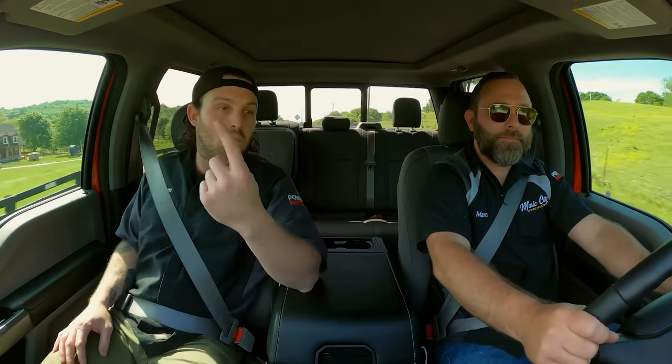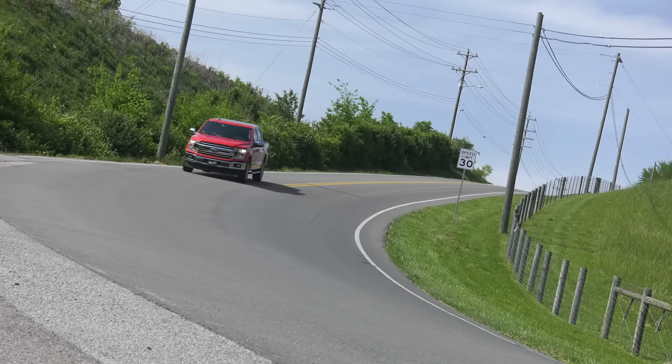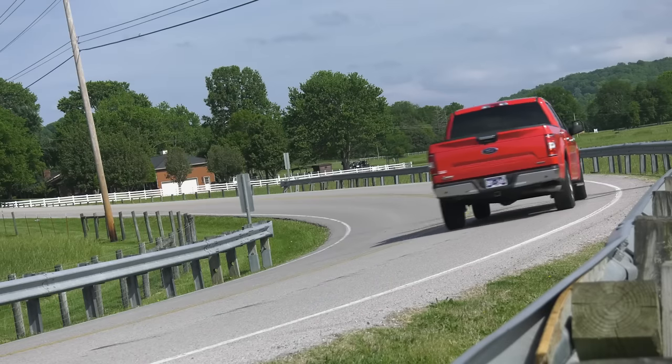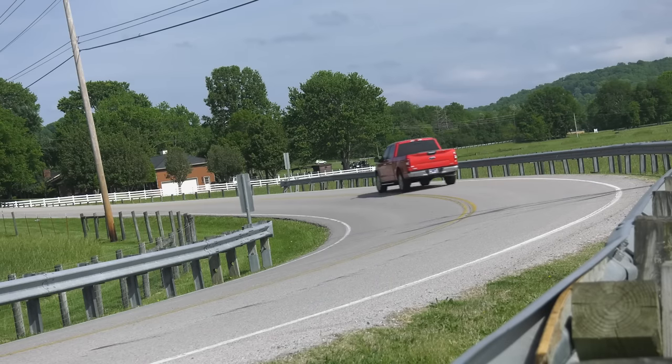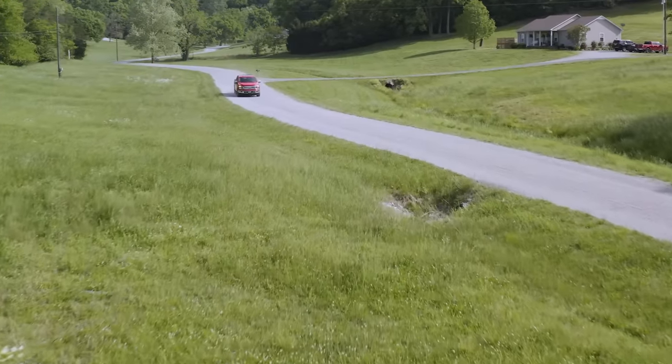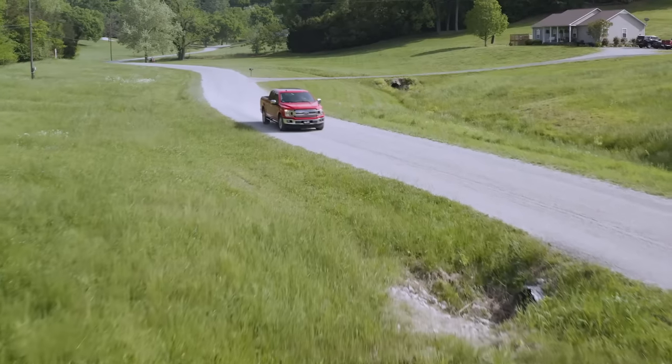The two-wheel drive thing is not really a big negative because there's one option on this truck that most trucks don't have — and that's a rear locker. For the average person, if they ever think they need four-wheel drive, sometimes they just need a rear locker and you're golden. But what this truck does have that we're really interested in under the hood is the 3.5-liter twin-turbo EcoBoost engine.